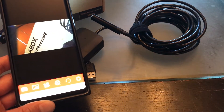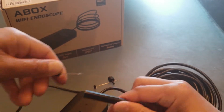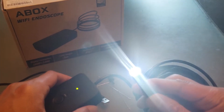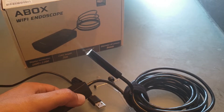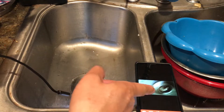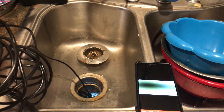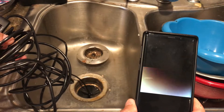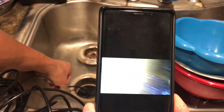Let's go ahead and make use of it. For demonstration I'm going to remove the attachment, turn it on, and the LED will increase in intensity. Let's go ahead and stick this down my broken garbage disposal and see what we can see. I'm recording on my iPhone 7 — there's my Samsung Note 9. Let's see what's inside this dirty sink — reach down into the garbage disposal. Look at all that gunk, oh my goodness.